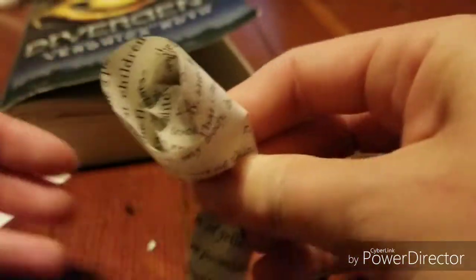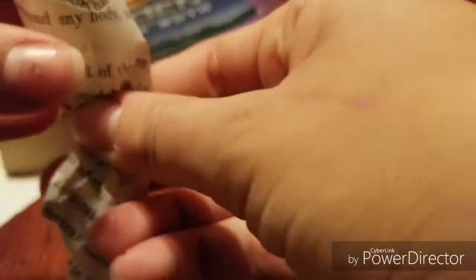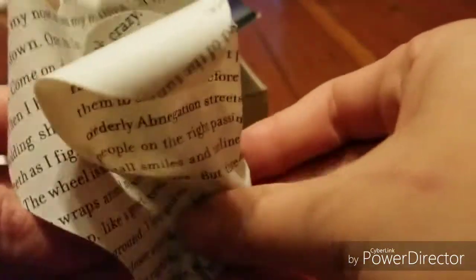That looks pretty good. Then you want to grab some more petals — maybe some of the bigger ones — and just start layering them around that inner center of the flower. Then you just want to pinch them all together at the bottom so they kind of flare out like a real rose would.